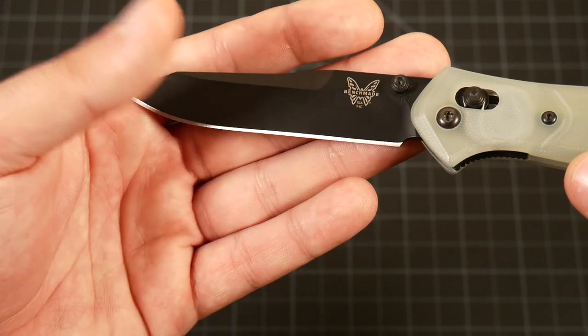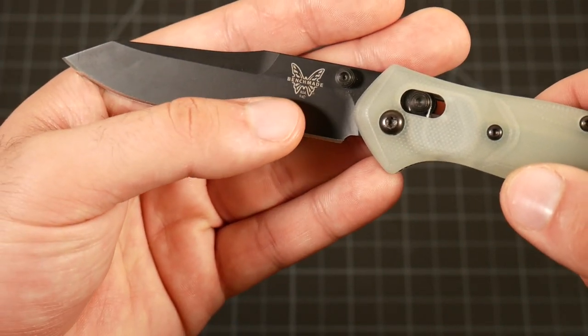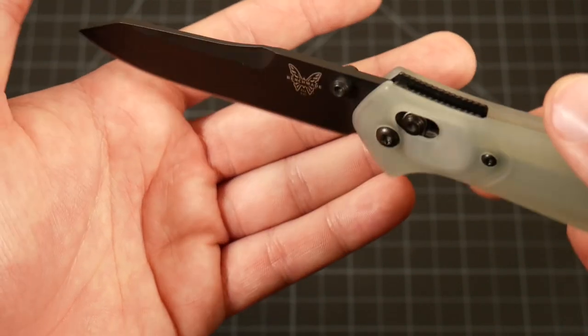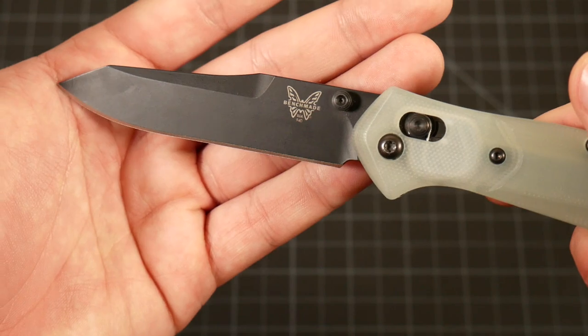The edge isn't a good indication of corrosion resistance because I have stropped it, but if you look at the logo — in my experience those are typically the first to experience corrosion. I've barely oiled this knife over the last year, and you can see that butterfly is just as pristine as day one. Same thing with the Osborne on the back. I've had absolutely no issues with corrosion.